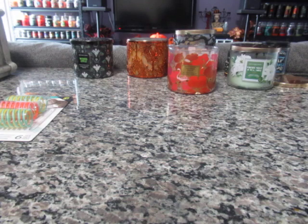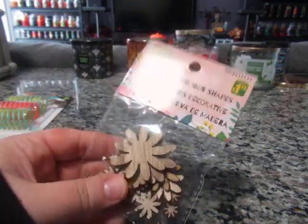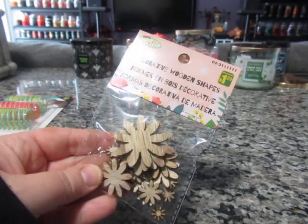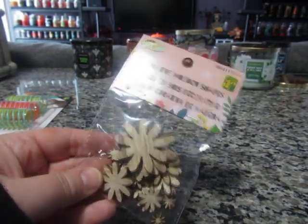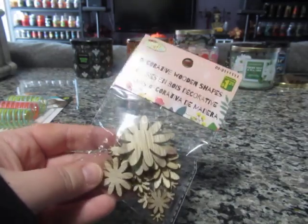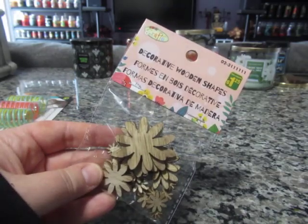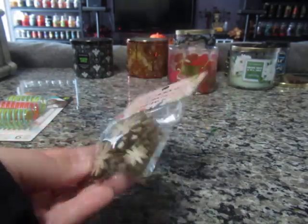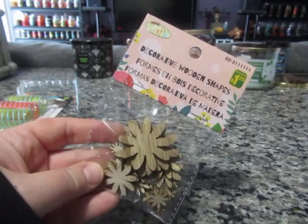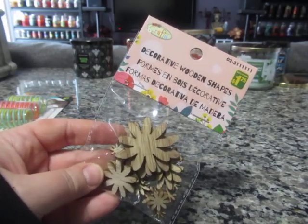I picked up one pack of these decorative wooden shapes of flowers for a dollar twenty-five. These are great to alter, though I may even keep them as is — I actually do like them as is to include in projects. I don't know how many are in here, but I thought these were really pretty. Again, a dollar twenty-five.